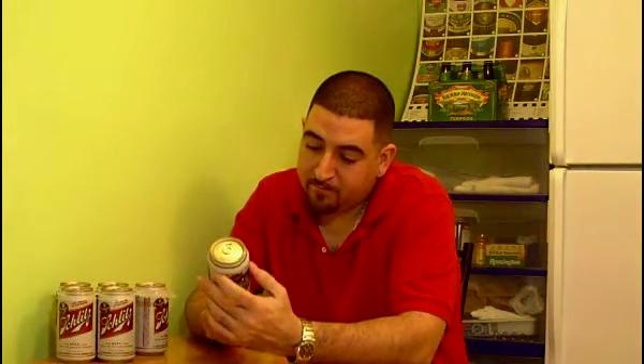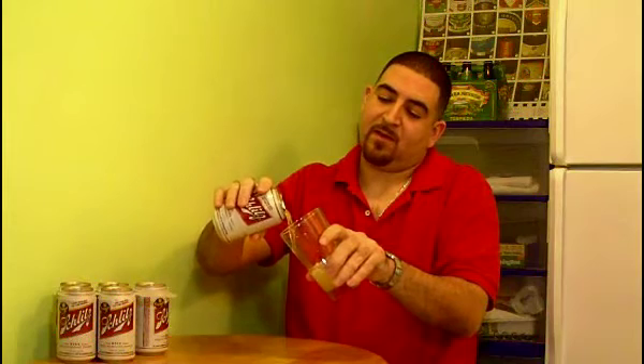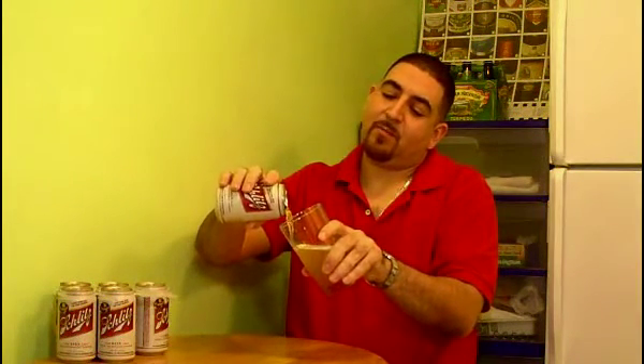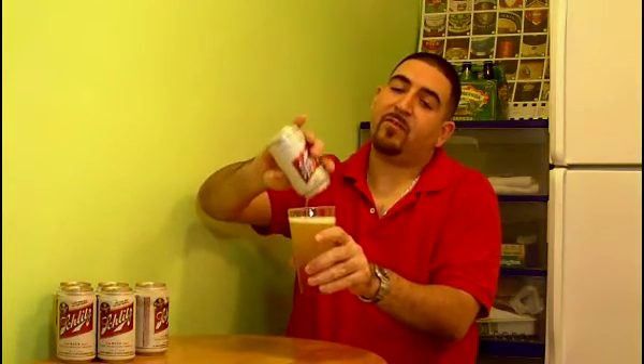Enough talking — let's break out a can of Schlitz. 'Just the kiss of the hops' — there's the little slogan, and that's about it. The can doesn't say much else. Standard pint glass here, and let's drink some Schlitz. No surprise — this is a very, very light, clear pale color. It's still an adjunct lager and a cheap one at that, so I'm not expecting miracles.